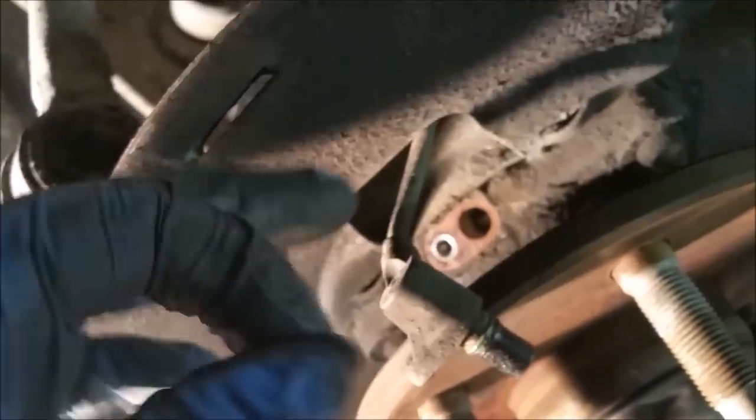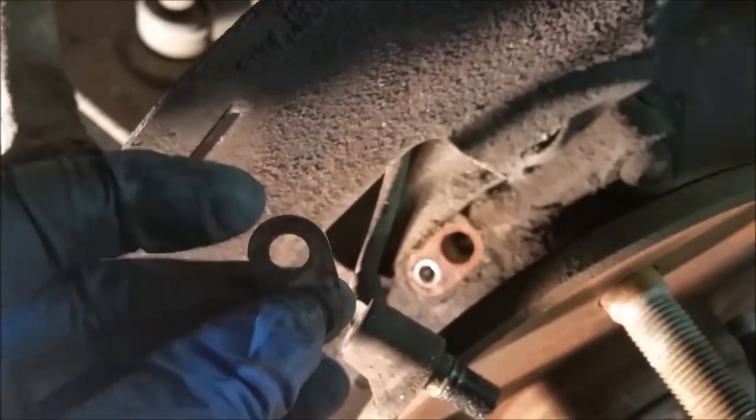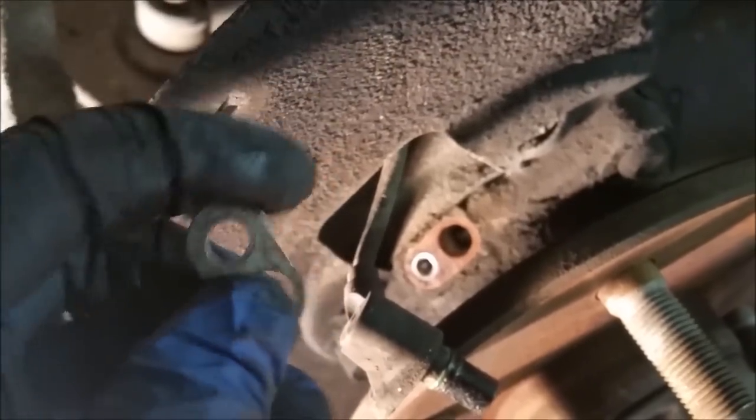There's quite a bit of gunk built up on that ABS sensor. I was able to use some force and pull it out when I had both hands. The bigger hole goes around the actual sensor and it sits in like this. Set that off to the side — you don't want to lose that. The next step would be to pull off your entire wheel bearing.